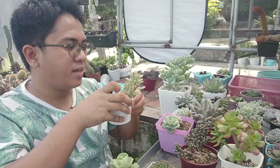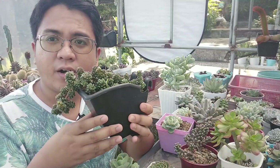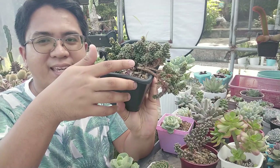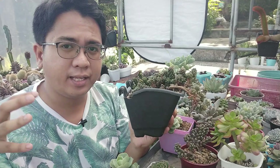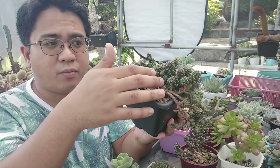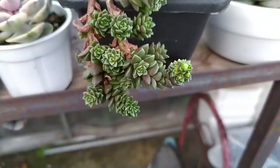On to the next — this is our cremnosedum little gem, or little jewel. Look at how much clump this plant has already produced. It's gotten really large. It was actually planted in a small shallow pot and was full in that, but I had to separate it to put it in a hanging pot. The other side is looking empty but it used to be full, and because it has a really nice clumping habit, I expect it to produce rosettes on that side again.